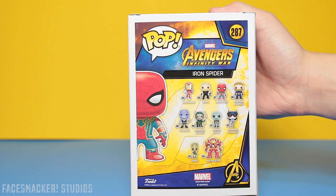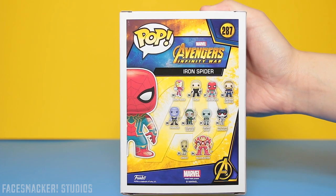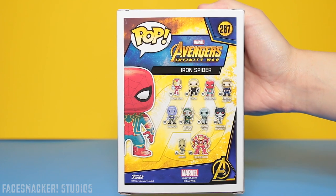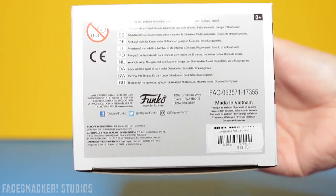I have Iron Man here. Now I'm tempted to get the rest of these, but between these and the Hero Vision figures, that's a lot of dinero. And here's the bottom with the Hot Topic UPC.